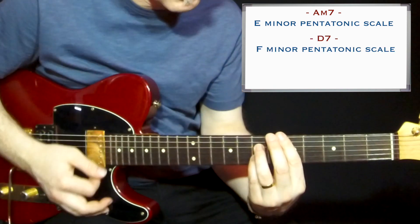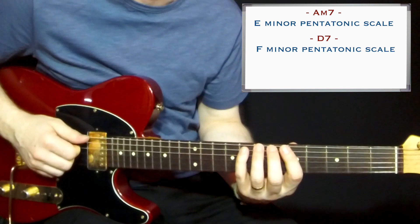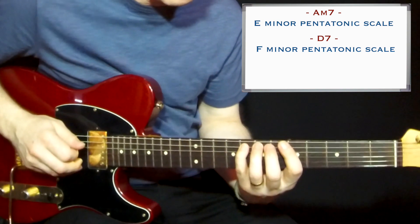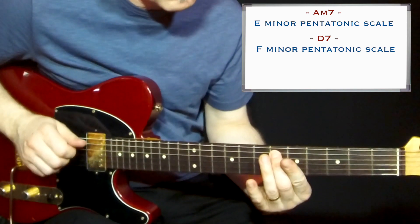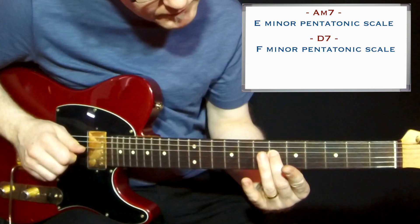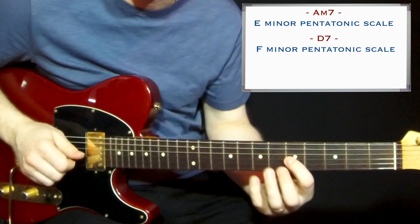And when D7 comes, you go up a semitone to the F minor pentatonic scale. What you get here: you don't get any root tone, but you have the flatted 9, raised 9, raised 4th, raised 5th, and the 7th.